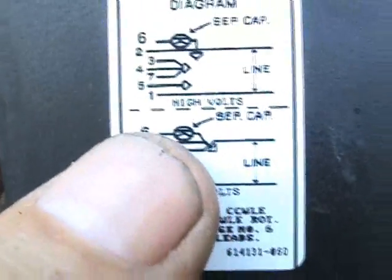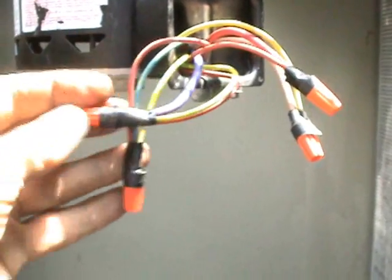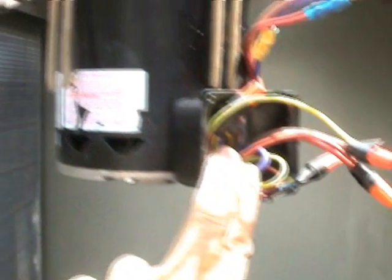Wire number 6 is on the run capacitor, just as the diagram shows — connected to one side of the run capacitor. As a safety precaution, I've taped all my wire nut connections.